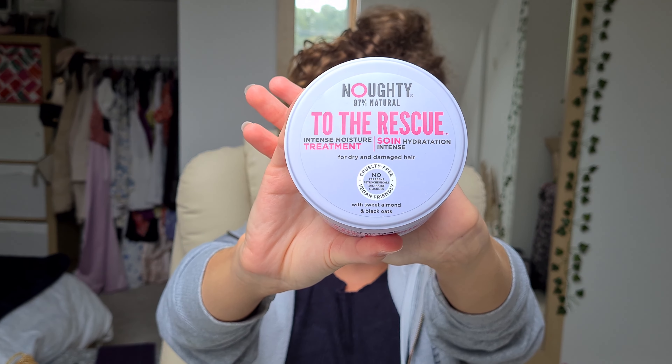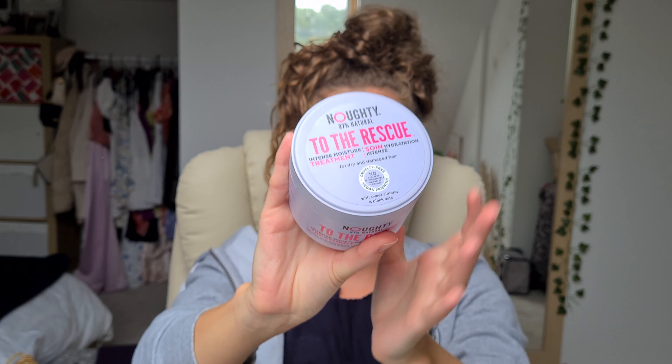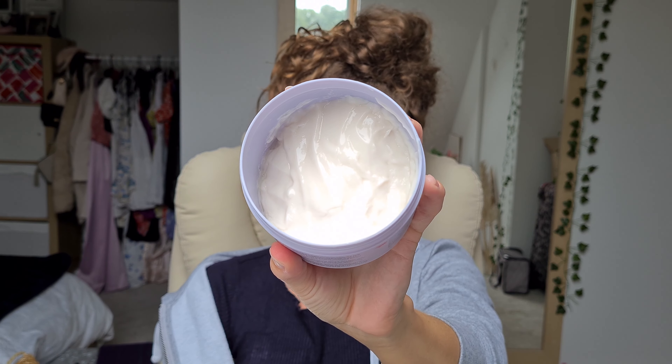What we're using today is this deep conditioner from Nolly. I've actually used it the whole time I was on holiday and I really like it. I'm going to tell you straight away that I'm loving this product — it was great in the ocean and in a swimming pool, it just really hydrated my hair.